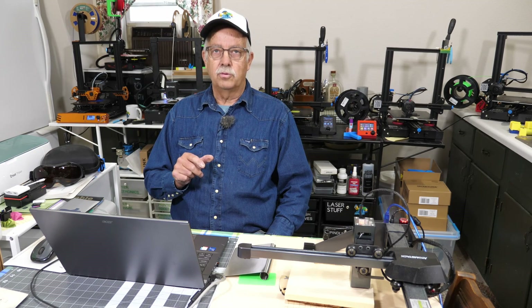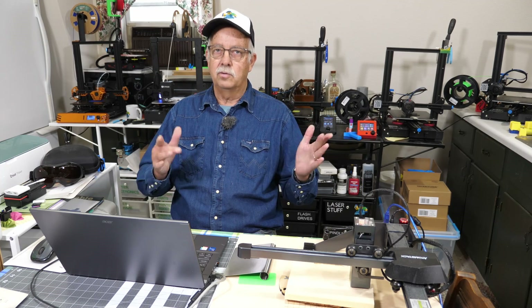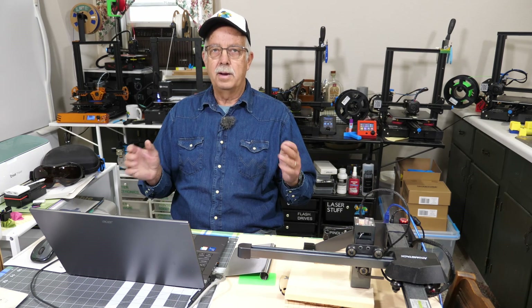This is beginner project number three. You've got yourself a laser — that's a good deal. I'm doing these beginner projects on several different brands of lasers, so it may not pertain to your brand. But the settings and the procedures will be pretty much the same.